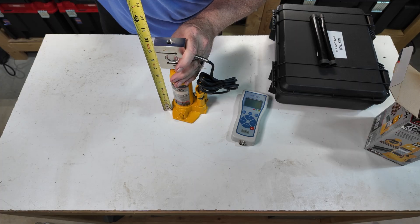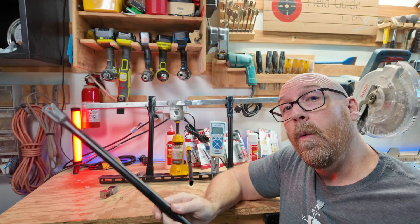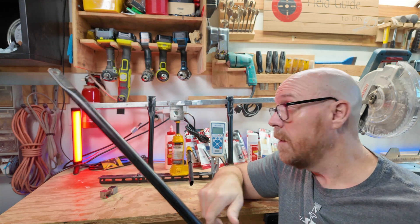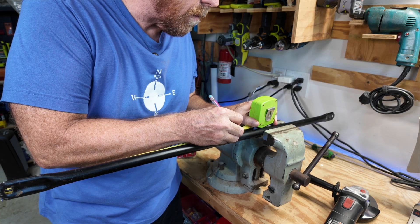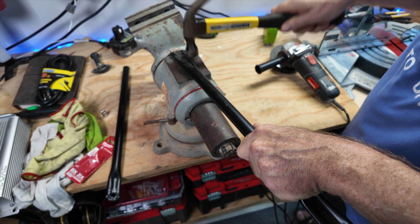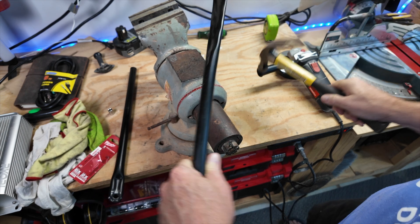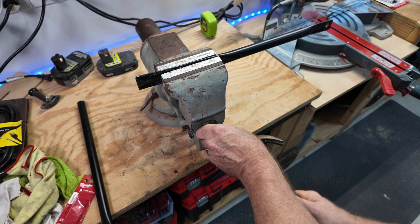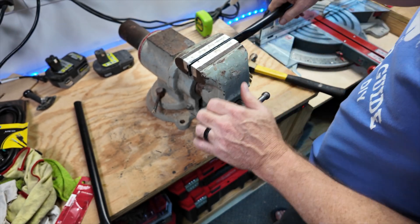Step one was to get a ballpark figure of what the layout was going to be. Once I had that information, I could figure out whether the pipe I had on hand was going to be enough for the uprights. Most adhesives are rated so many pounds per square inch, so I thought: let's take out the math of having to reduce, subtract, or divide the surface area of what I'm testing. I just put it into one inch squares.